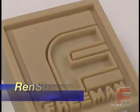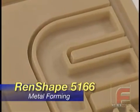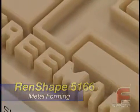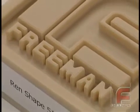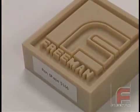Renshape 5166 was developed specifically for prototype metal forming applications. A very dense and heavy board, it features very high compressive strength, enabling numerous prototype sheet metal parts to be formed without having to use expensive metal tooling.